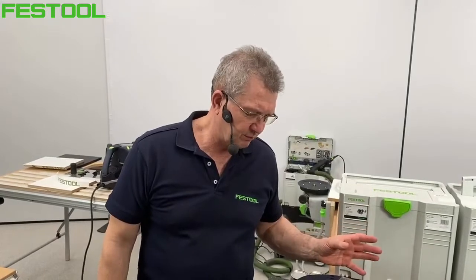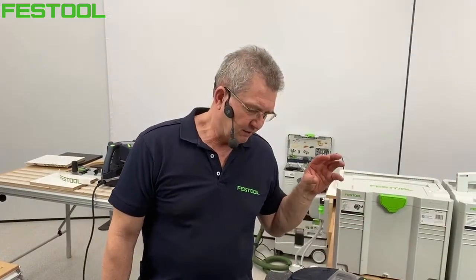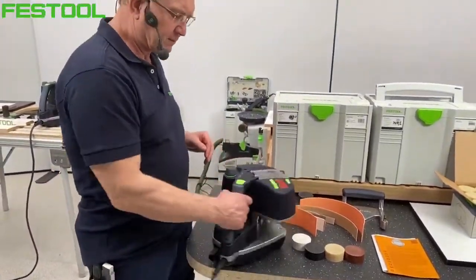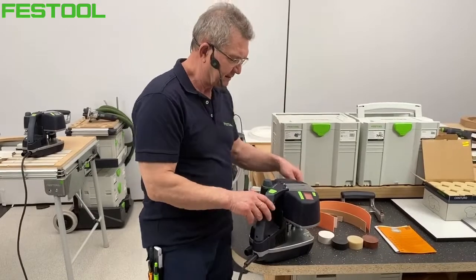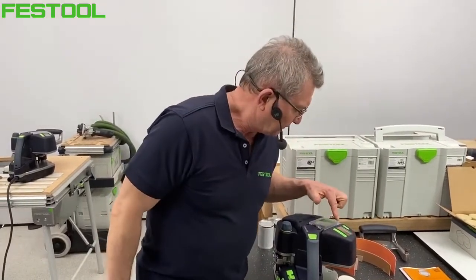Ten klej może być pół roku czy rok nieużywany i po włączeniu możemy go normalnie eksploatować – nie ma tak jak w konkurencyjnych rozwiązaniach, że klej trzeba co jakiś czas wymieniać, bo się przegrzewa i przebarwia. Maszyna jest bardzo lekka i mobilna – waży zaledwie 7,9 kg. Trzymając ją w trakcie klejenia, jestem w stanie jedną ręką ją obsługiwać. Maszyna ma swój napęd i narzuca tempo: 4 metry lub 2 metry na minutę.